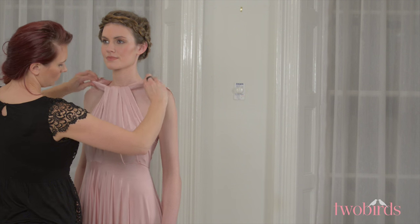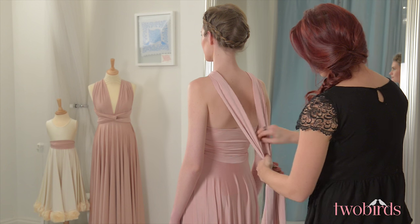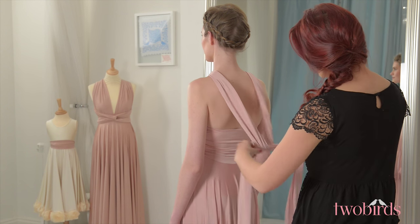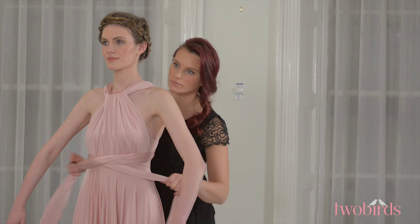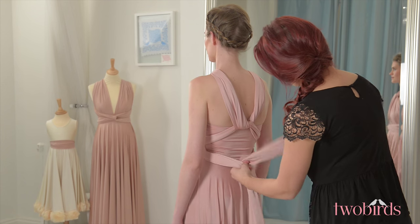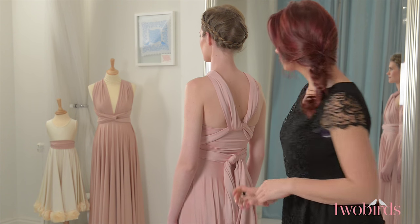You can tighten or loosen the knot to get the desired position on your chest. Cross the straps over at the back and bring around to the front of the waist, being sure to cover the seam, and bring them back around and secure in a knot or bow. You can tweak the knot to be either closed to the front or open to create a keyhole opening.